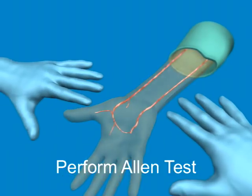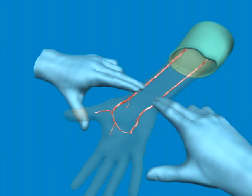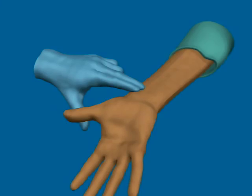Next, perform an Allen test to check for collateral circulation. After stopping the flow through both the radial and ulnar arteries, releasing the pressure on the ulnar artery should result in the hand becoming pink. Consider using another insertion site if there is inadequate collateral circulation.